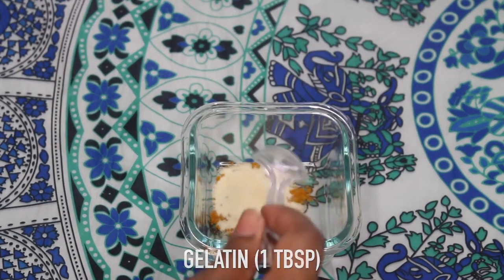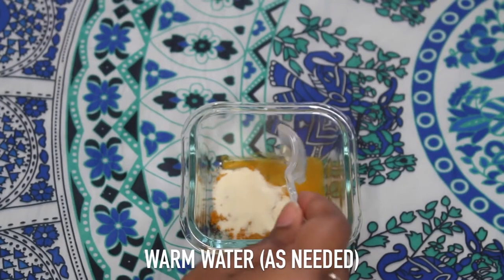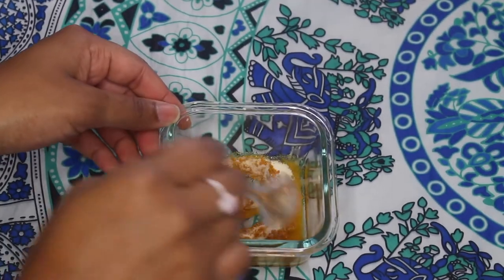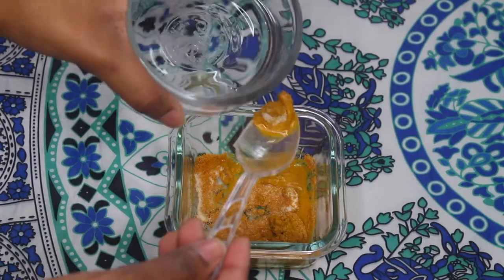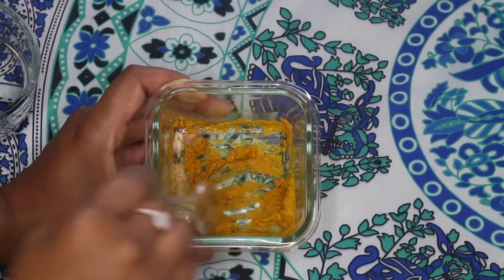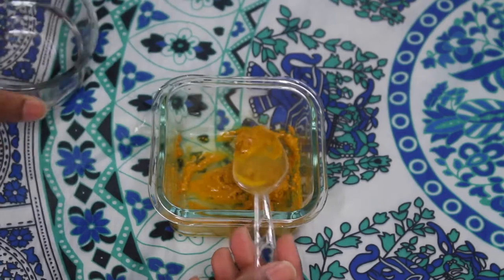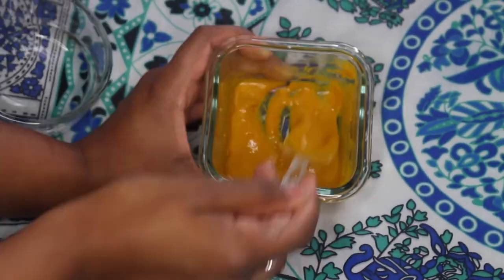You'll need one tablespoon of turmeric powder, one tablespoon of gelatin, and a couple of spoonfuls of warm water — warm water is best so it can dilute the gelatin. I like to add more water to create a runnier consistency, and I like to work with this fast because the gelatin will start to thicken up, and you want the application to be more watery.